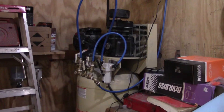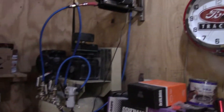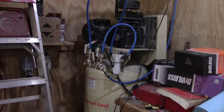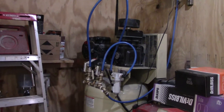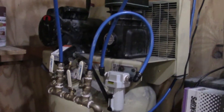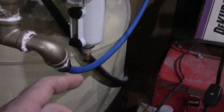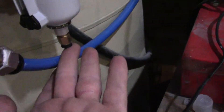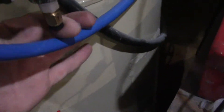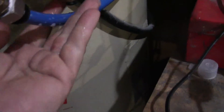Hi everybody, welcome back to Farm Boy's Garage. It is a little after three in the evening and I just got done doing a lot of DA work. This thing ran a long long time and I never got any moisture out of my hair — so I wanted to check this. I've already cut the main supply off. I don't know if y'all can see it, it's a little bit in the side glass. See that? A lot of water.